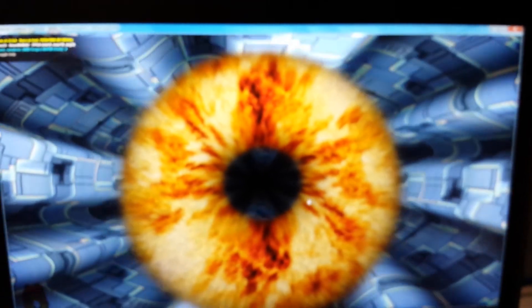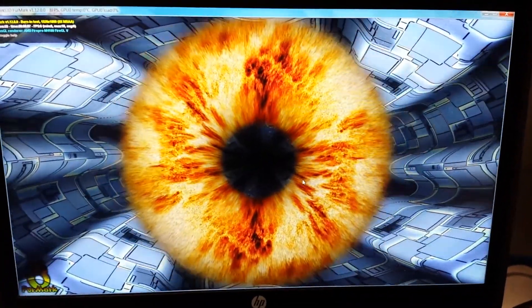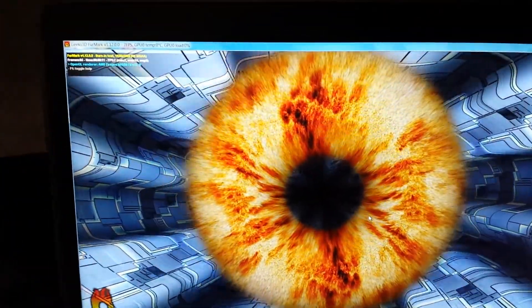Bringing that up again — you can see it's definitely a little choppy. This is a very graphic-intensive program I'm using for the benchmark. You can see that there.